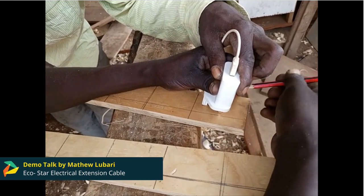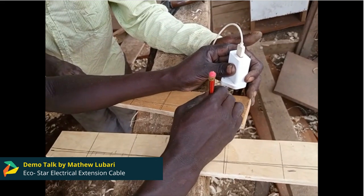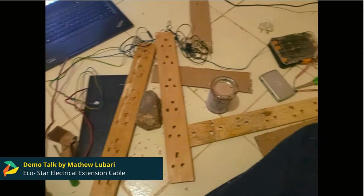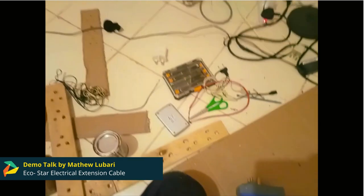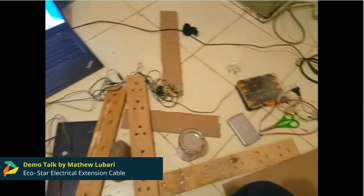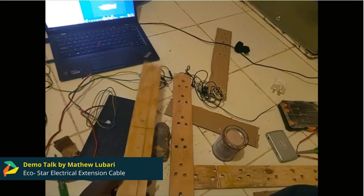The wooden extension cable is made up of locally available resources — wood materials basically — which are cost-effective and aimed at reducing carbon emissions and landfills from plastic waste, since they are more environmentally friendly than those made out of plastic materials.